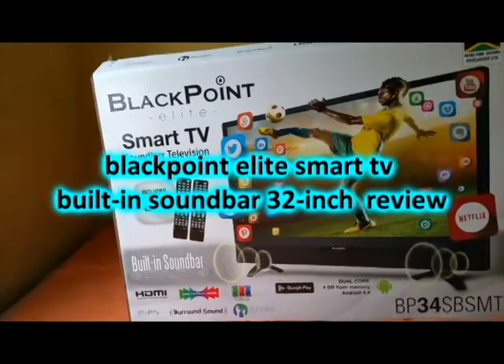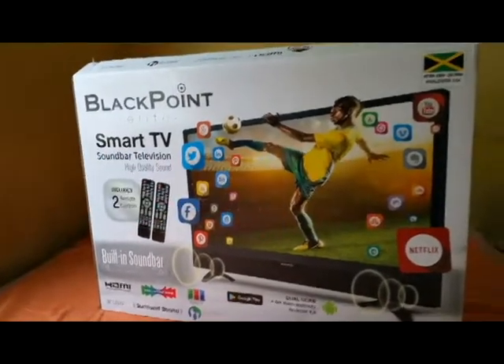This is not a paid ad. Blackpoint Elite — the review. 32 inch Blackpoint Elite.